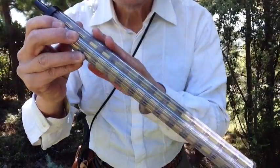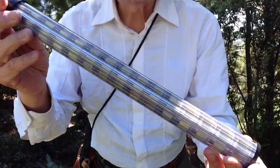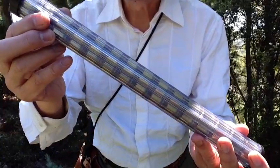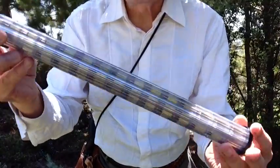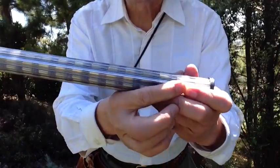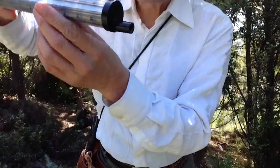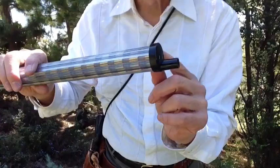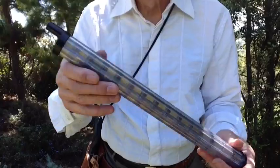A Speedy Loader has 8 tubes holding, in this case, 15 rounds of .22 long rifle, but they will also hold .22 magnum. It's very durable, rugged, and very secure. The way it works is there's an end cap, a spring inside, and on this end there's a nozzle that will not release the rounds until you give it a little turn. There's a little detent in there, so the turn doesn't happen when you don't want it to.